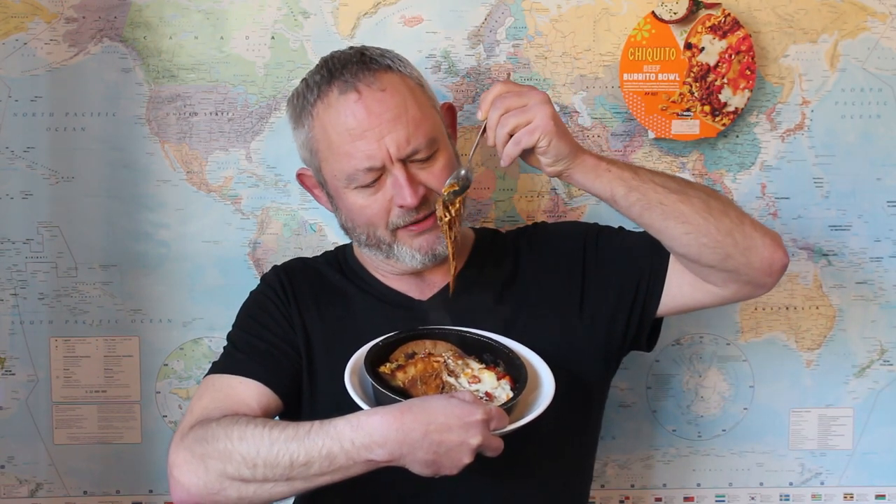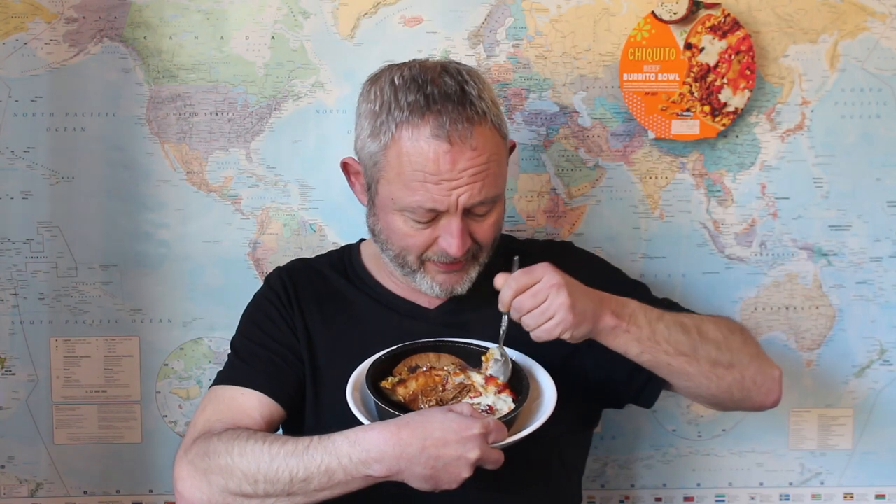Oh yeah! To put it frankly, that is delicious. You can taste the tortilla when you get a bit on your spoon. The beef is really succulent, really tender and really squidgy - just look at that jellyfish hanging off my spoon! The beef is dead good. The sauce that goes on top is lovely, creamy, well seasoned, and I had a piece of chilli in with that mouthful - you can definitely feel it down the side of your tongue and in your throat. Job done.